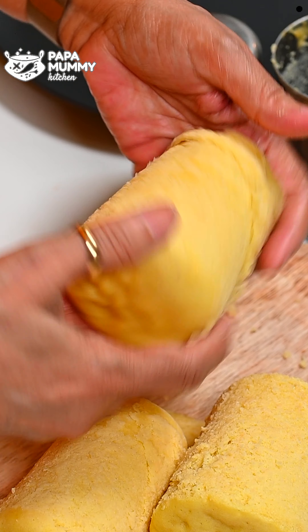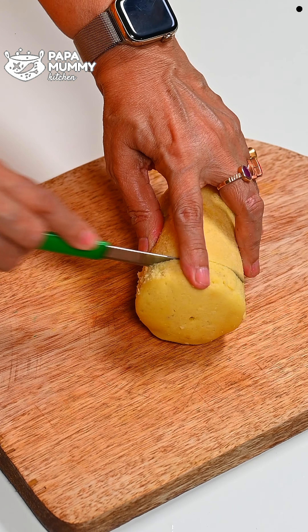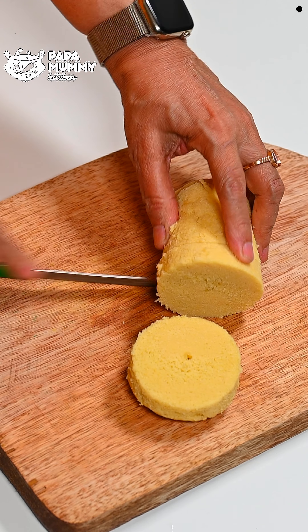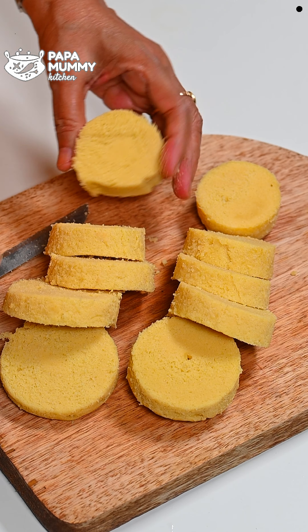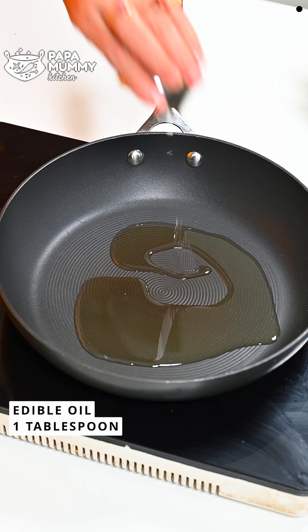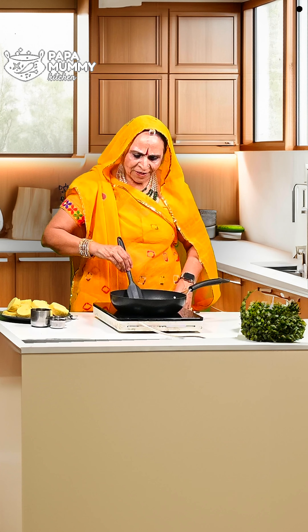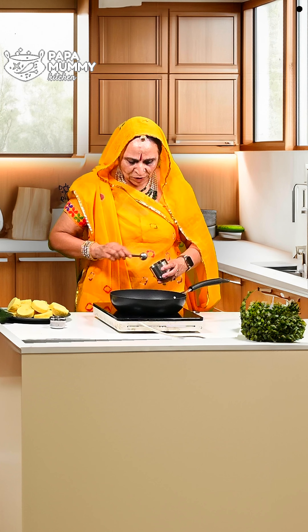Now I will remove all three of them. I will tell you how to cut and prepare them. It will cut smoothly. You are seeing how beautiful and smooth it looks. Now we will cut them. I put some oil in a pan and let the oil warm up. We have to coat it on all sides and soak a little oil in it.